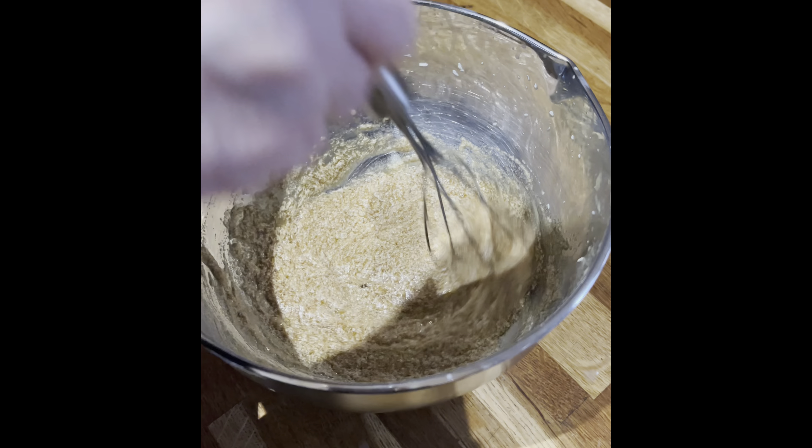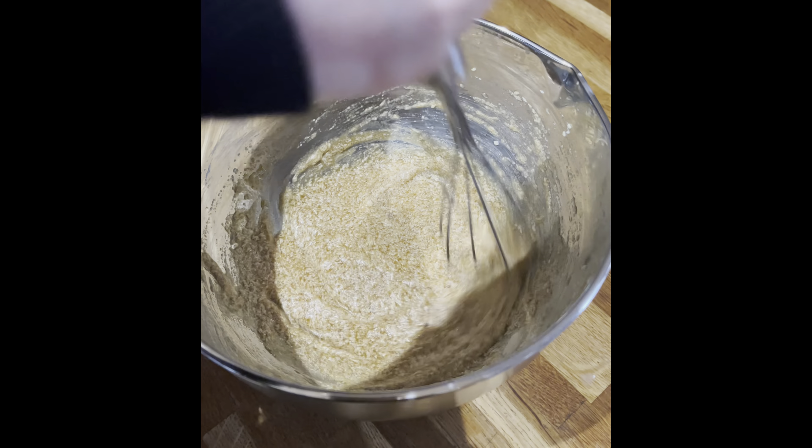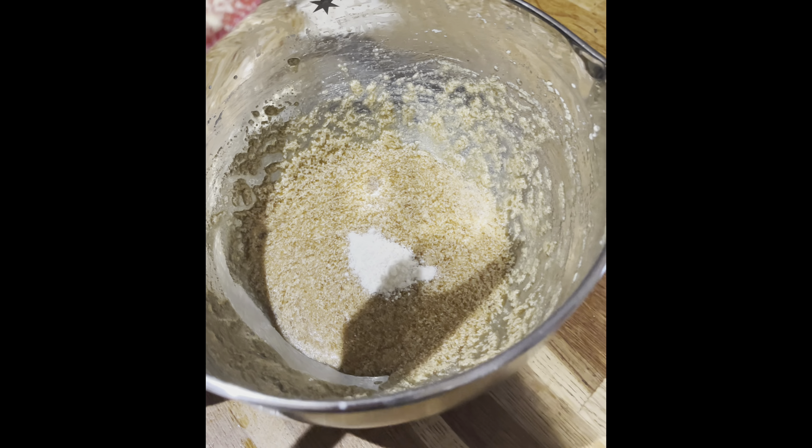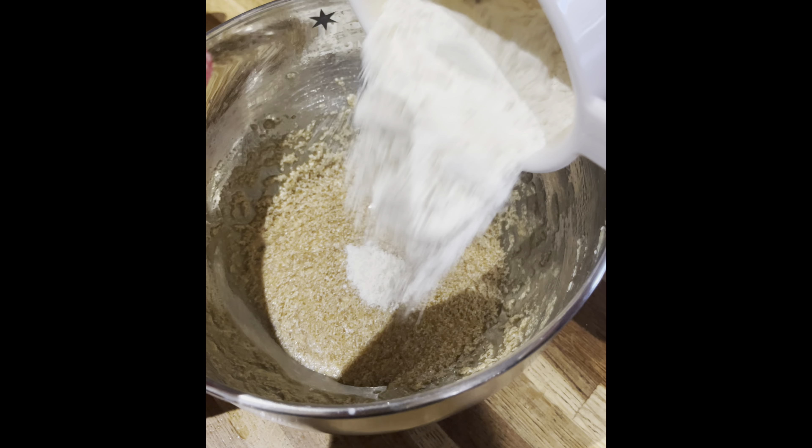It should begin to look like this. Now add your baking powder and plain flour, and stir this gently until it is combined.